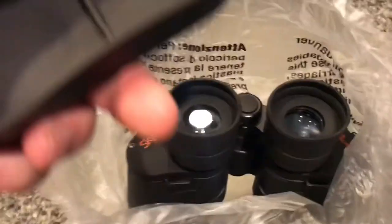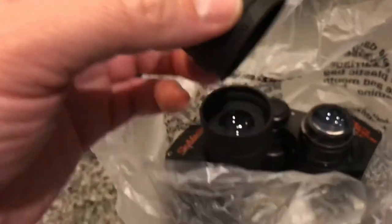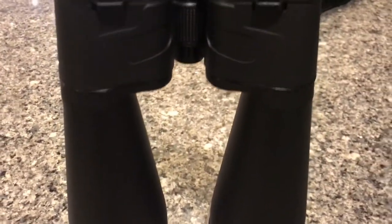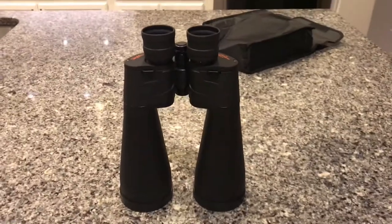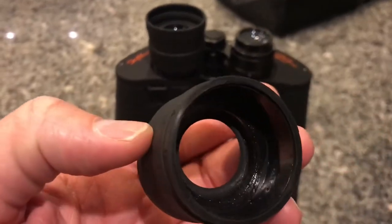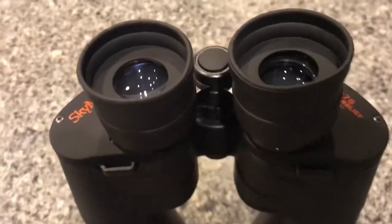Alrighty, there it is. Let's try to pull that out. A little cover. What in the world? That's not supposed to happen, I'm sure of it. Is it broken? I'll be mad if it's broken. Some big binoculars — there's my massive hand. That's big. But this might be an issue. I see some glue in there or something. That sucks. Let's see if I can fix that.